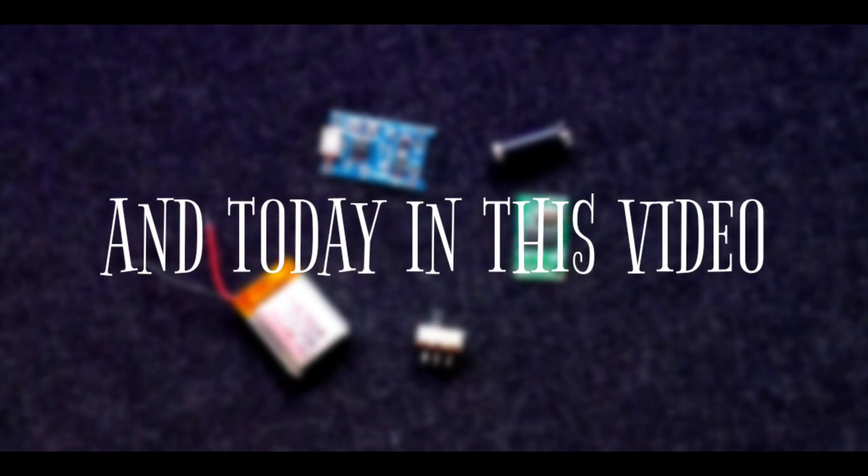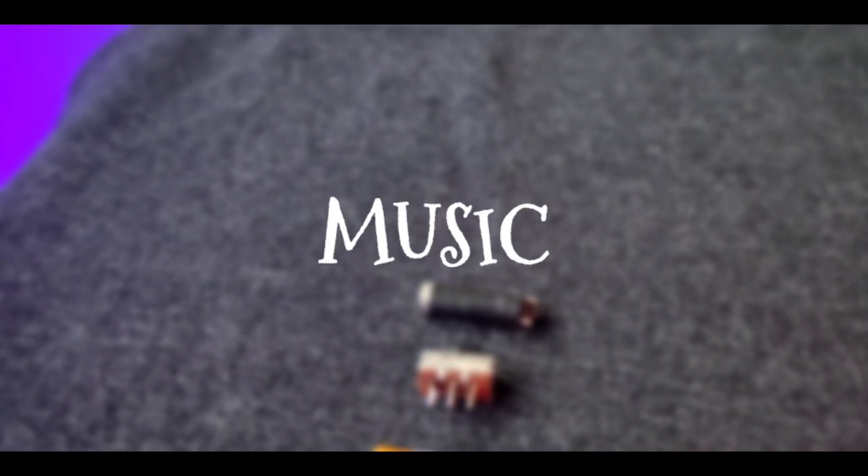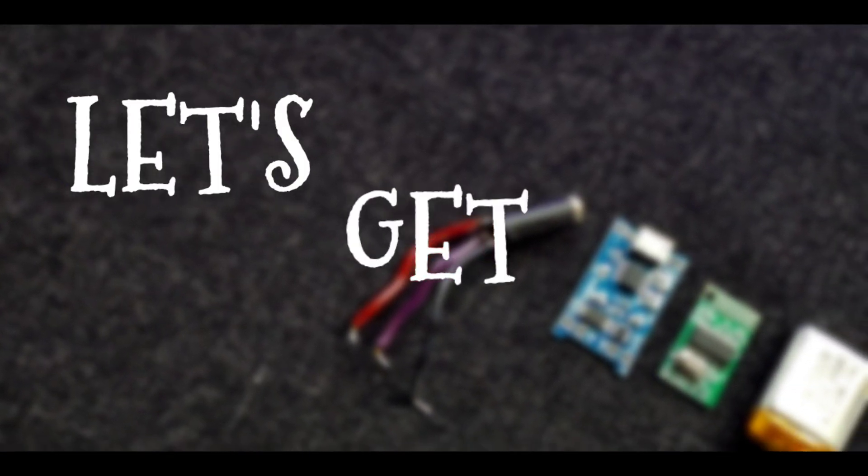Hey, what's up guys, Electro Boy here. Today in this video I will be showing you how to make your own portable Bluetooth music receiver. So guys, without any further ado, let's get started.